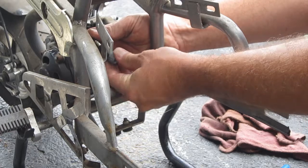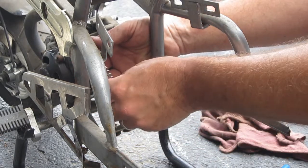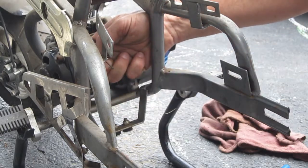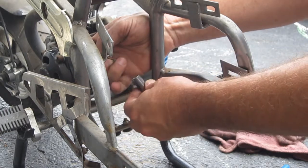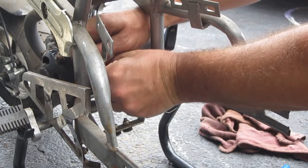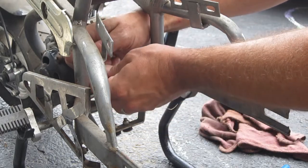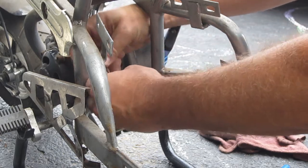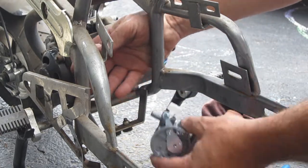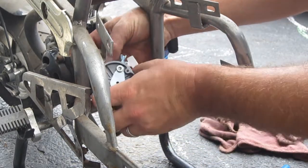Just push the cable in all the way. Squeeze down on the spring again, make sure your washer is in there and aligned properly, otherwise it's a pain in the butt. Done. I've done many of these so it's not too hard for me — sometimes it can be though. It only goes in one way.